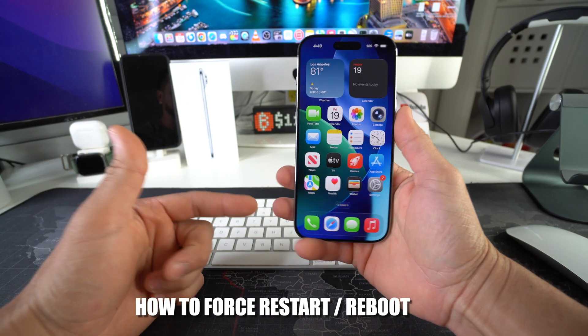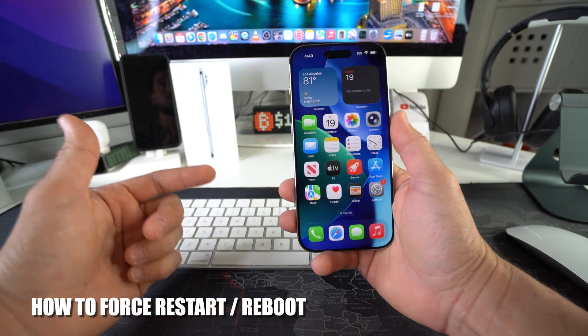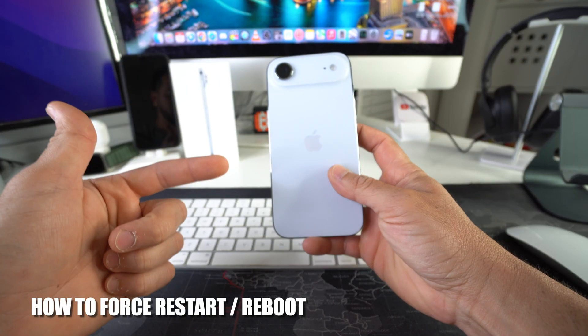Hey there, in this video I'm going to show you how you can force restart and reboot your Apple iPhone Air.